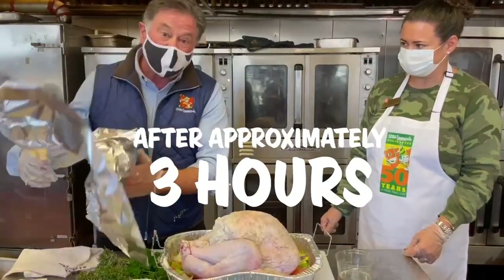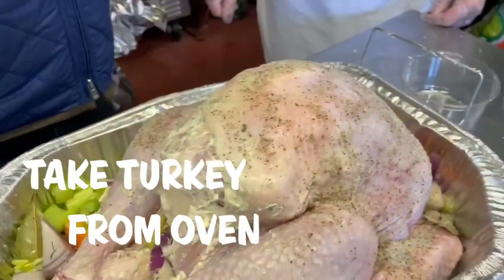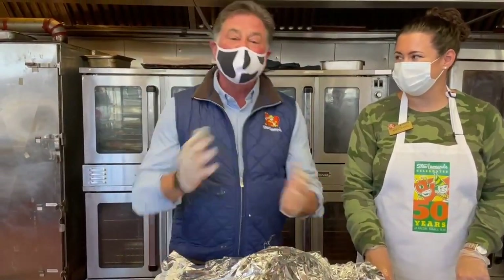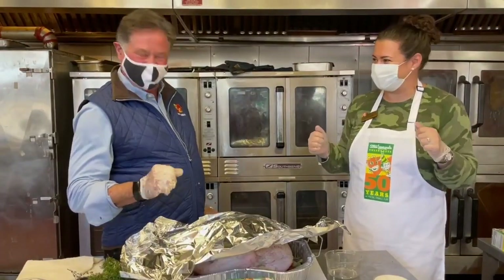After around three hours, don't even pay attention to the pop-up timer. Take it out of the oven, tent it for 20 minutes, and then you're going to be a superstar. Everybody's going to love this turkey — my family's going to love it. Thank you.